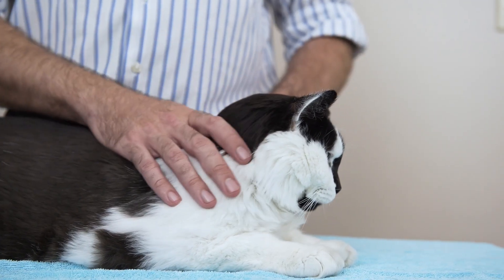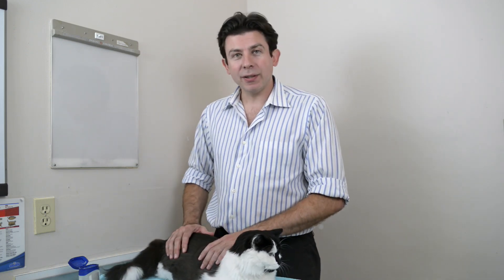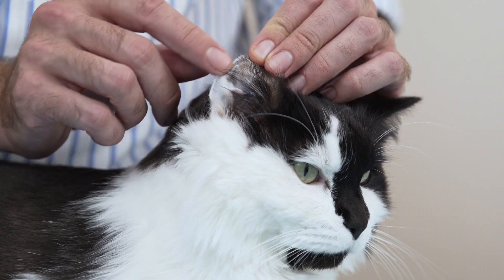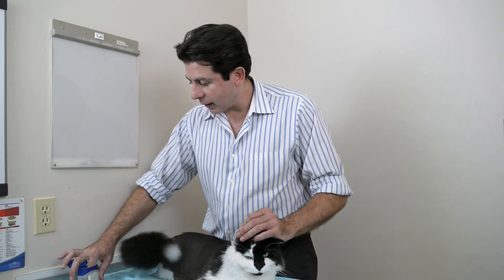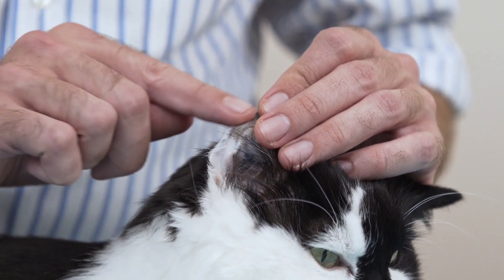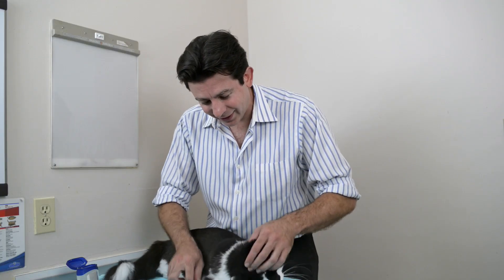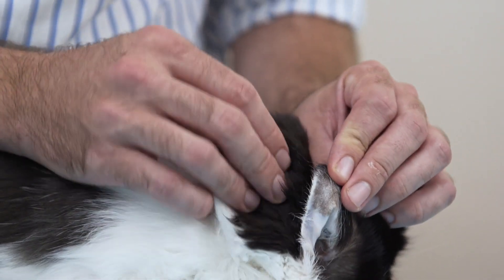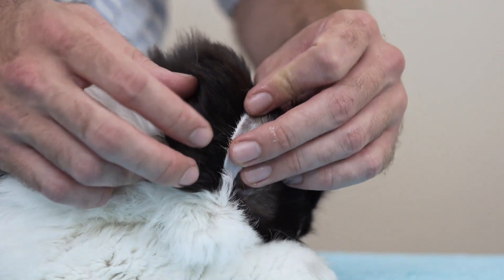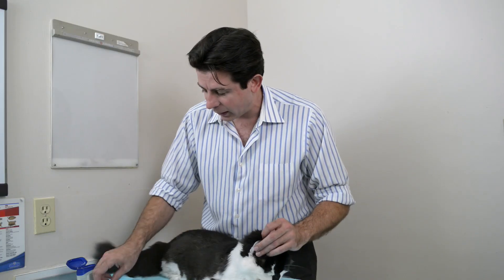I'm joined here by Lancelot, a lovely big cat who lives in our clinic at the moment. Lancelot has kindly volunteered to be our demonstration cat. In order to get a tiny drop of blood from his ear, we first take a dab of Vaseline and just smear it on the skin on the inside of his ear. Now there's a tiny little vessel that runs all the way around the periphery of that ear, and that's where we're going to get our blood from. You can't really see it very well unless you have a white-haired cat with pink ears, but it's right there, just a millimeter or two from the edge of the ear.